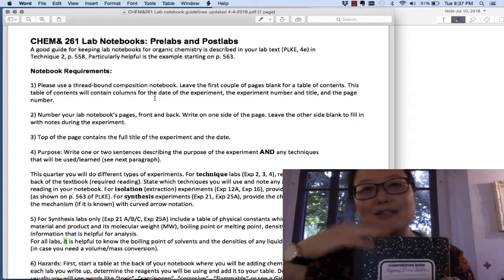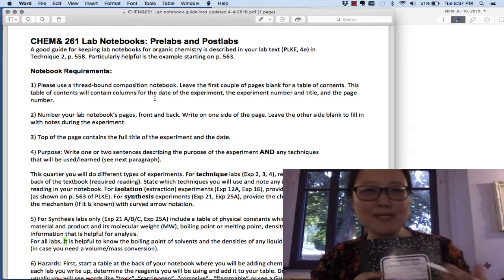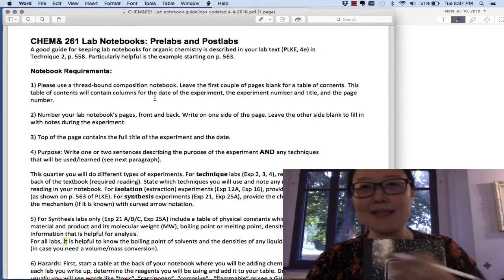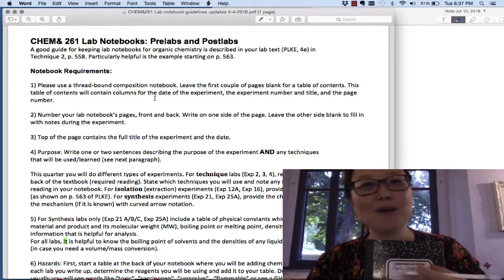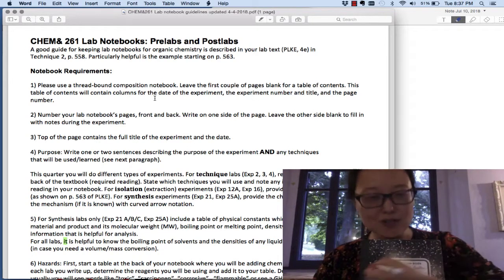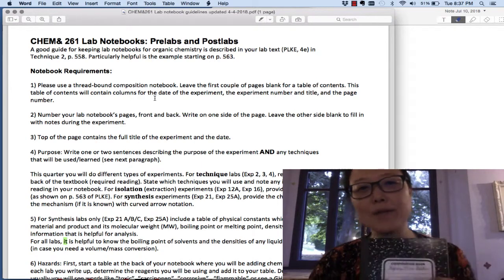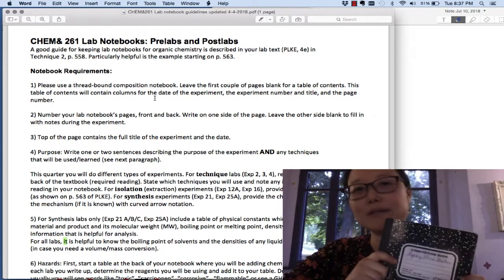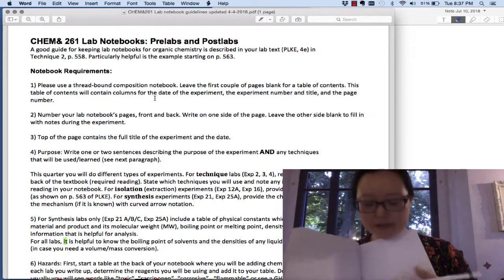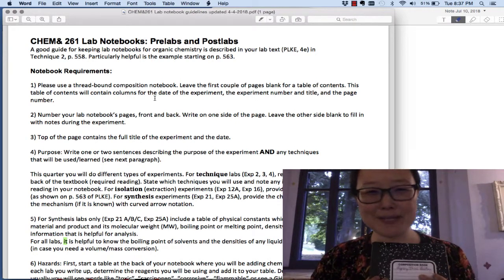All data is good data in terms of giving you information. Even if you made a mistake, that mistake could actually be very helpful. In science, we never use whiteout — we always use pen and write things permanently. If you make a mistake, draw one line across it and write over it. Start with a plain composition notebook; if you want a fancier one, there are options in the bookstore for about $7 with page numbers already on them — but it doesn't have to be expensive.